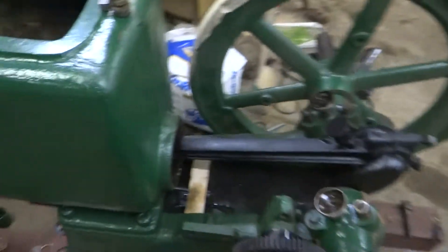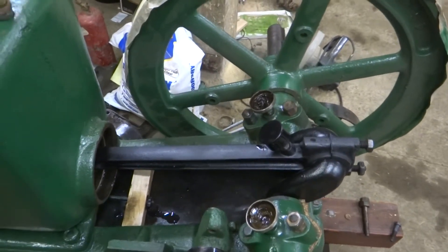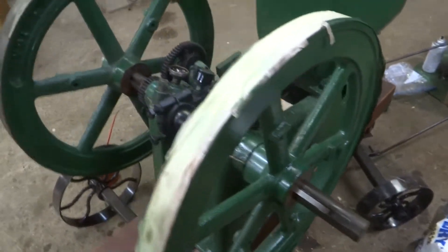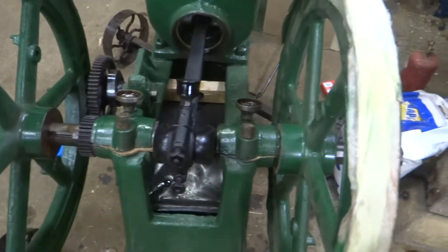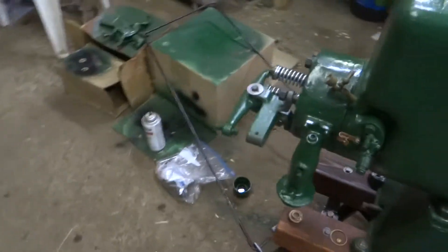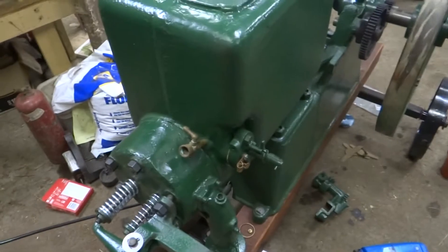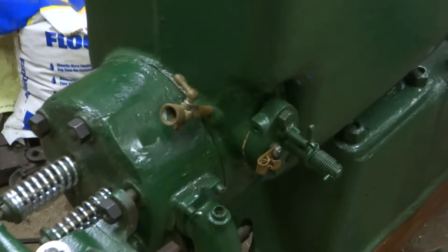The connecting rod's back — it's installed and shimmed. The off-flywheel over here is on and it's still got the tape on it as you can see. I've got the shims and the bearings, and I got the head on. Valve springs are on, rocker arms on. I'm making my third attempt. The igniter is a reproduction made by Lee Anderson out of Minnesota — he does good work.